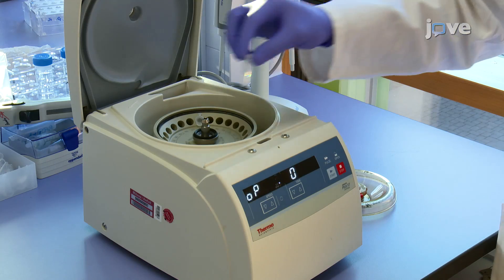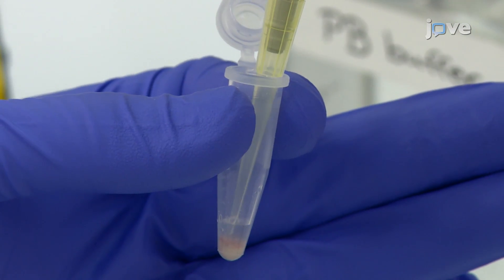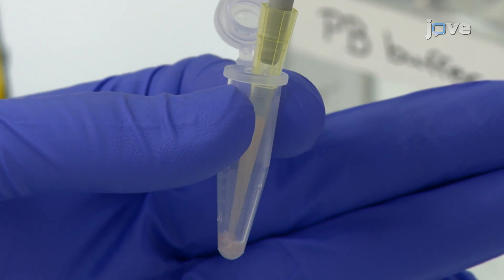After counting, collect the cells with another centrifugation and re-suspend the pellet in 80 microliters of PB buffer per 1×10^7 total cells. For this step, it's important to use a microscope and trypan blue exclusion rather than a cell counter to obtain an accurate count of viable cells. Cell counters frequently exhibit problems handling heterogeneous samples after tissue dissociation.